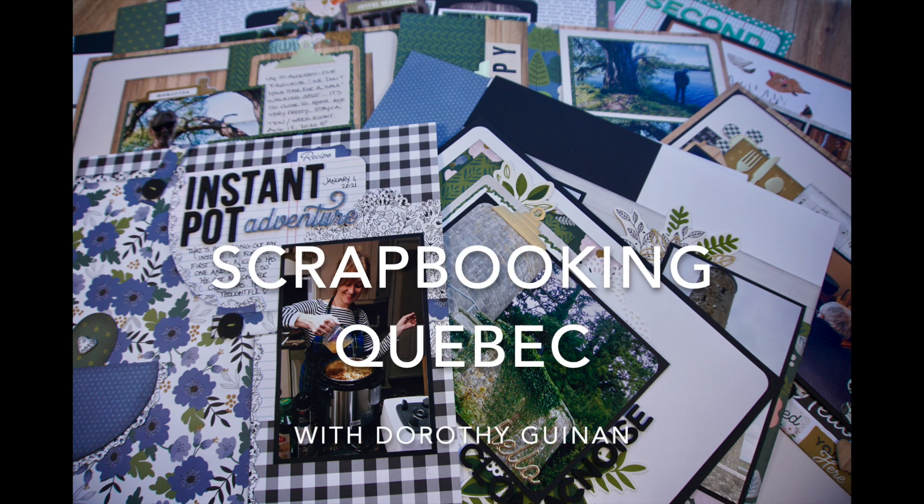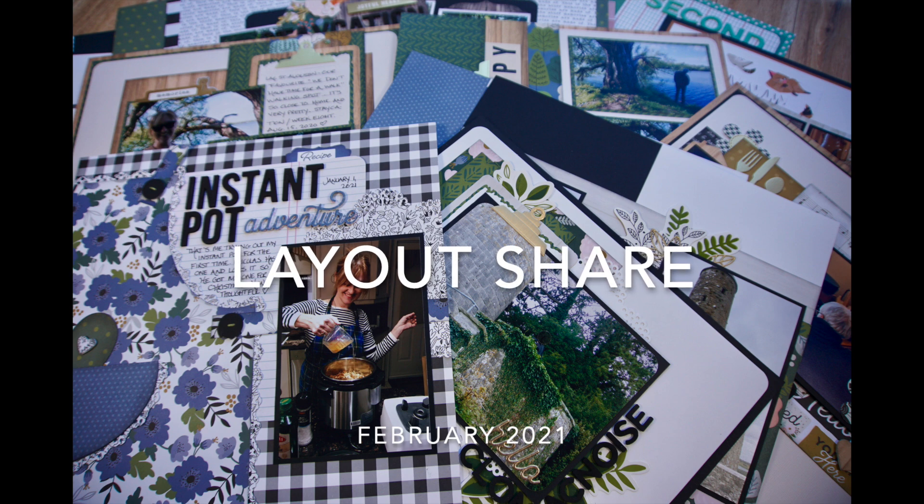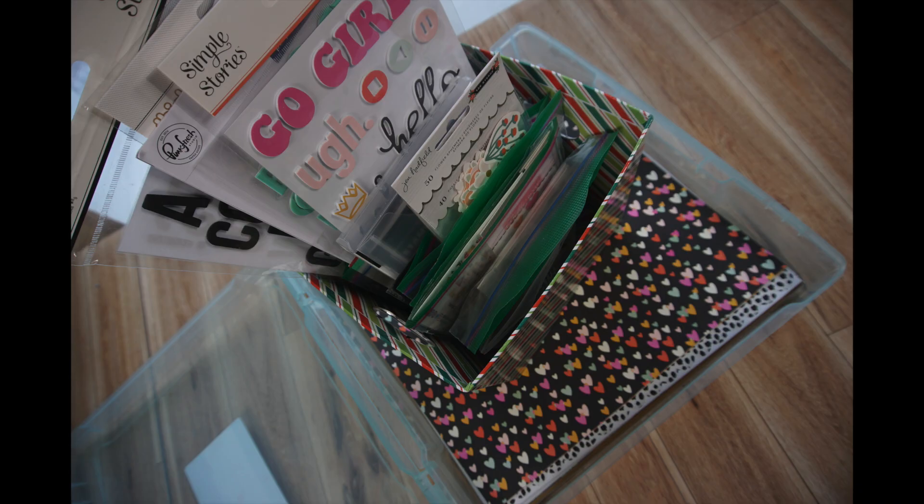Hi, it's Dorothy Guining with Scrapbooking Quebec. In this video, I'm going to do my February 2021 monthly wrap-up and layout share. First, I'm going to show you 31 pages I created with this kit that I put together at the beginning of the month. Half of this material was new and the other half was older stuff I pulled from my stash. I ended up with this big kit full of variety and I absolutely loved the format. I'll put a link to my kit building video below in case you're interested.